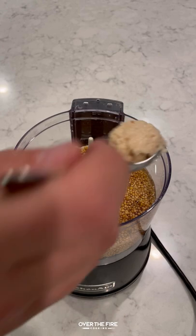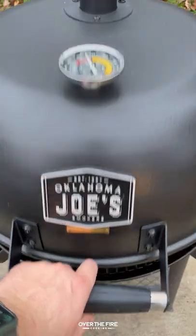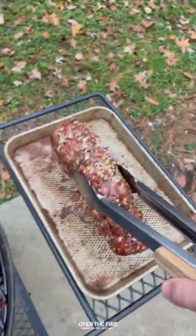Next, I'm going to marinate some mustard seeds in beer overnight. Add this all into a blender along with some other ingredients. We're making a spicy beer mustard.